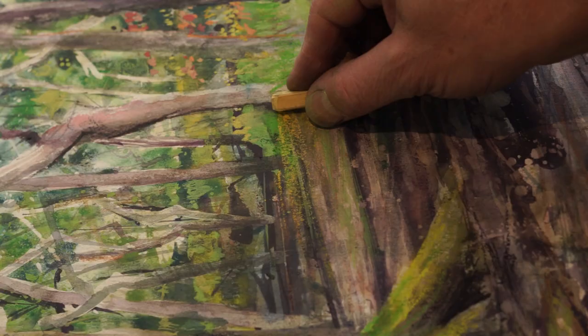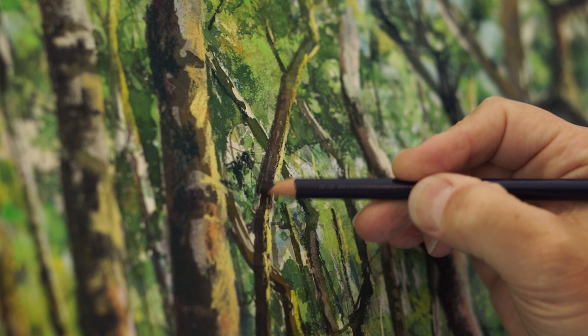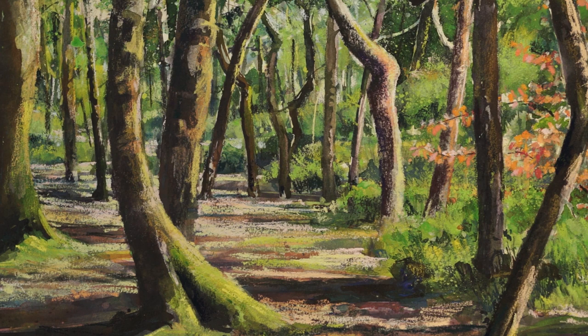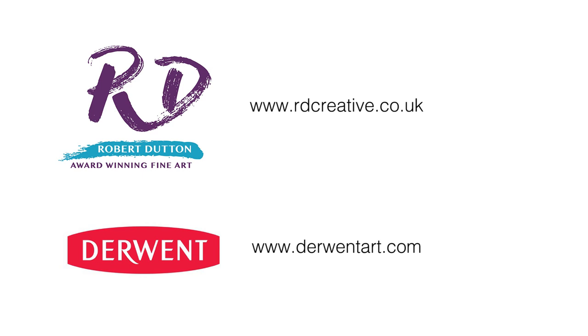These lovely pencils in the inktense range provide absolutely beautiful precision and depth of color for final details. There we are — the finished painting using the full range of Derwent inktense, from the paint pan travel set through to the inktense sticks and finally the pencils, all color coordinated. To buy your own inktense, you can buy them directly from their website or from myself at trade shows, art events, and demonstrations. Don't forget to follow my YouTube channel, and thanks for watching.